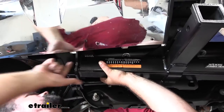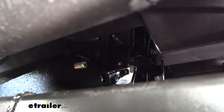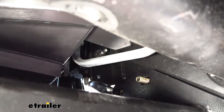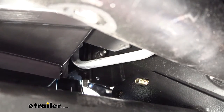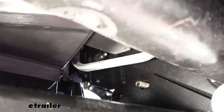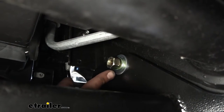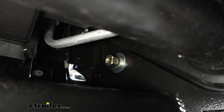Lift the hitch into place — it is rather tight, but pass those bolts through to hold it. For security, put a nut on one side so it's fully supported. Then get all the hardware on: a flat washer, a split washer, and a nut on each stud. Get those hand-tightened on the remaining bolts.